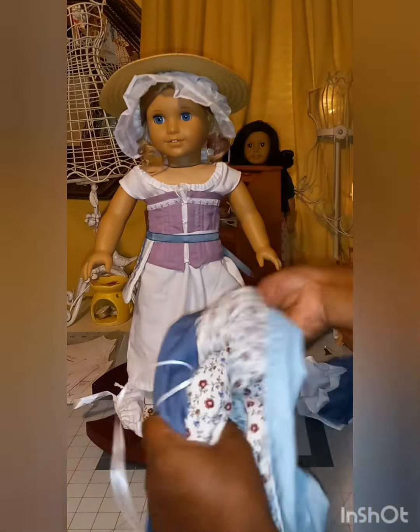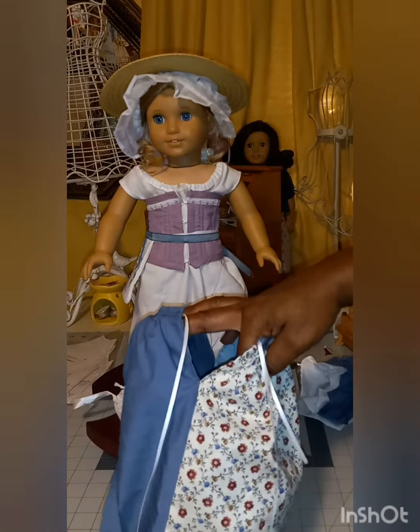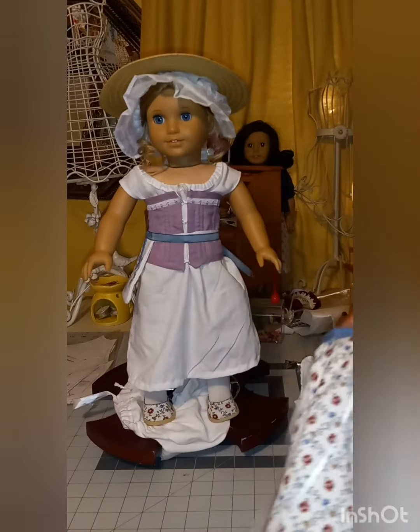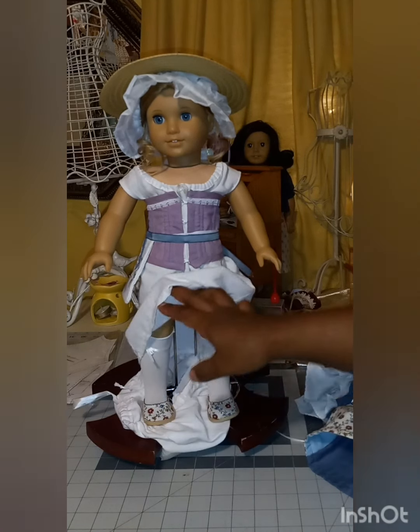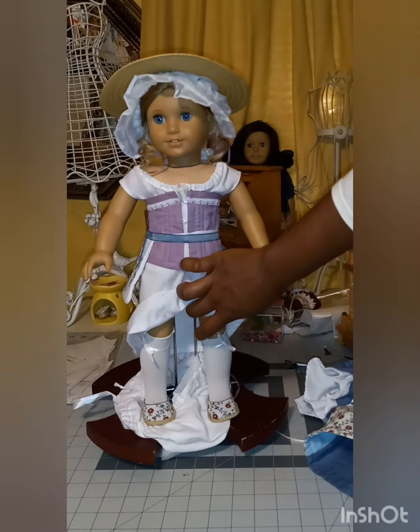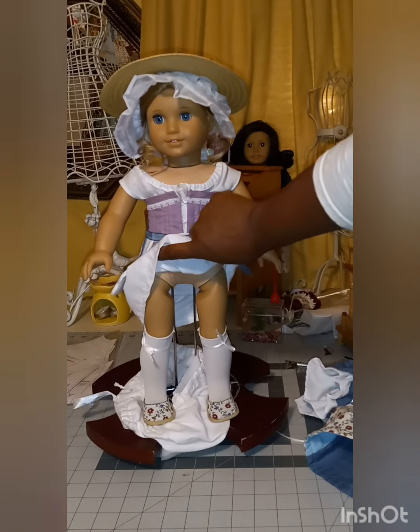The slits for the pockets — so here we go with the historical dressing. Those 'watch people dress' videos are some of my favorite videos to watch. She has on her stockings tied with the garters.